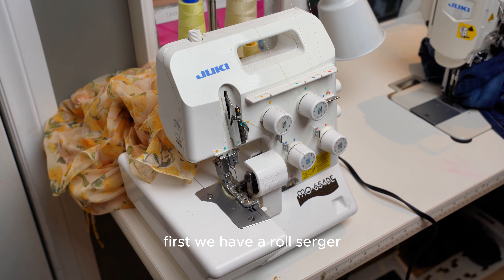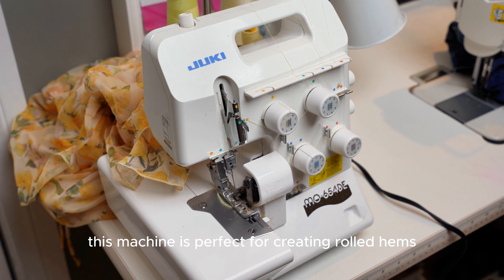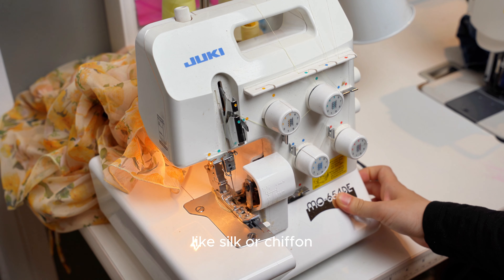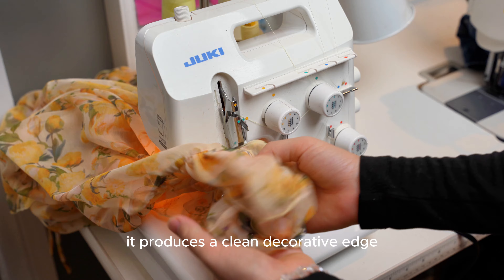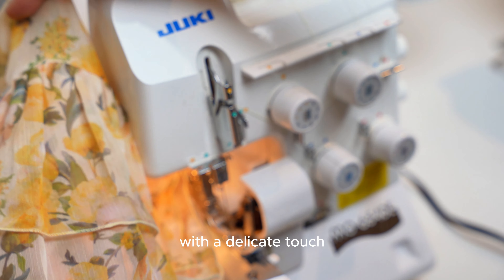First, we have the Rolled Hem Serger. This machine is perfect for creating rolled hems, which are often used on lightweight fabrics like silk or chiffon. It produces a clean, decorative edge that's ideal for finishing garments with a delicate touch.